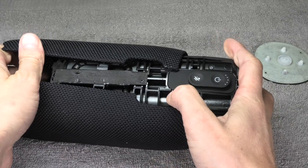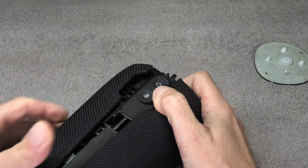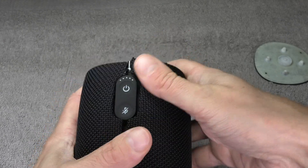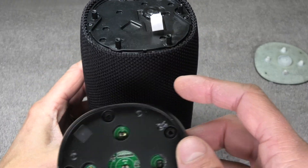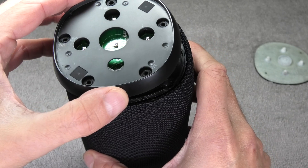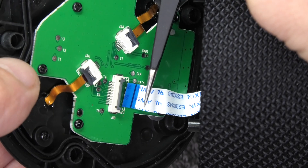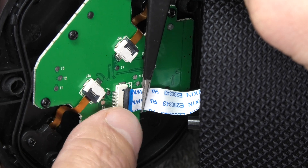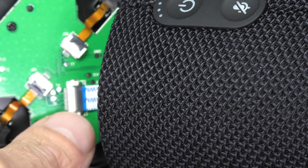Then we put the fabric piece back over it and snap it in place. Next we add the top cover again with the buttons — make sure it's installed at the correct orientation. Use the tweezers to get the ribbon cable into position. You see the line on that ribbon cable? It has to go in pretty far. Then push the lever down to hold it in place, and tuck it a little bit to see if it is in there snug and tight.